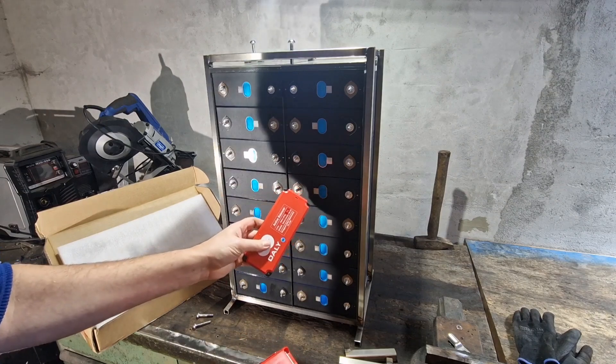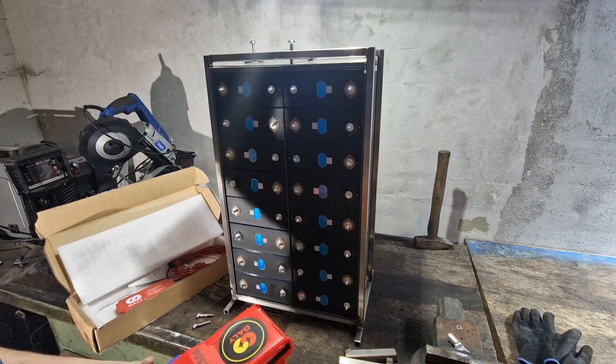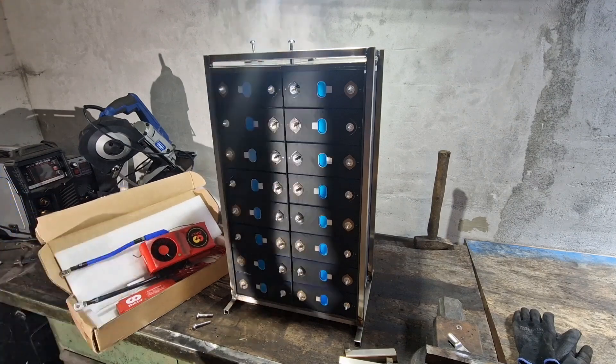I also have my balancer to install. I'm really looking forward to seeing how it all works. These are the next steps I will take.